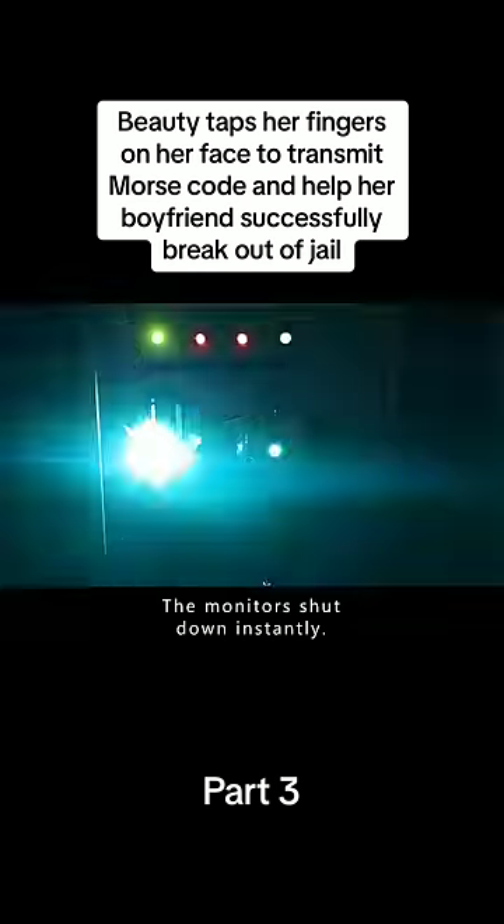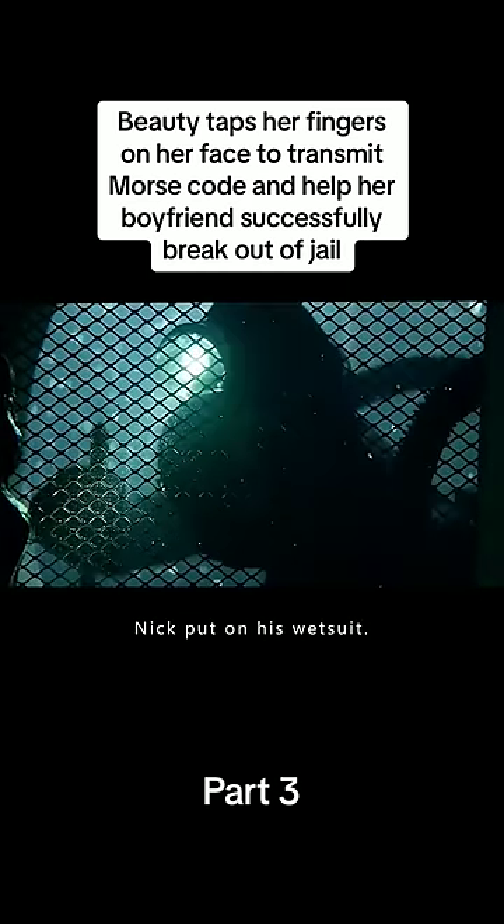Soon the water reached the switchboard. The monitors shut down instantly. And when the time was right, Nick put on his wetsuit.